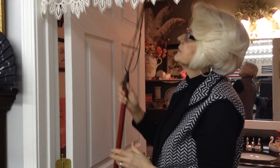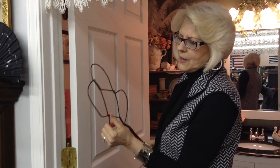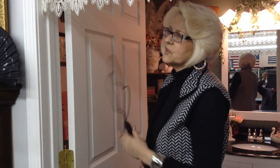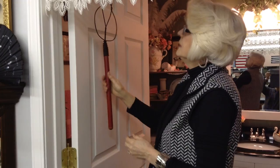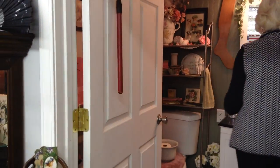A rug beater — isn't that wonderful? Before vacuum sweepers, or maybe even in the early days of them, people were still taking their rugs out, hanging them on the line, and beating them to get the dirt and dust out. It was a hard life, but people were in good shape.